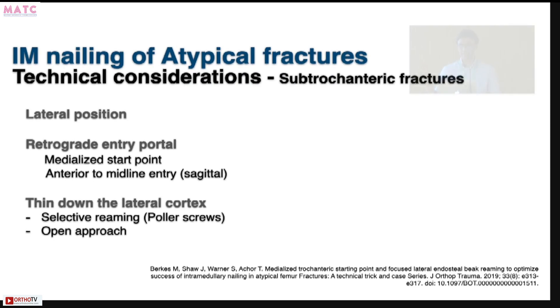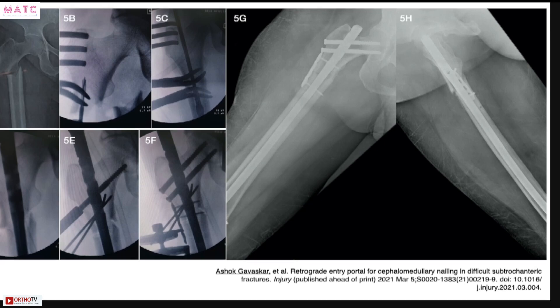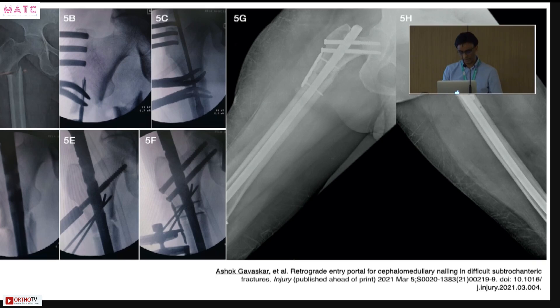For atypical fractures, we do it in lateral position. I prefer a retrograde entry portal to get a more medialized entry point, because in subtrocs with atypical features you need a more medialized entry point to create a valgus mismatch. In the sagittal plane, slightly anterior to midline. I selectively thin down the lateral cortex — either by anti-grade means using a medial blocking screw, or by open approach using a burr or reamer. For example, with a retrograde entry, if the proximal fragment drifts into varus as the nail advances, I place medial blocking pins to lateralize the nail, then add a lateral plate and remove the blocking screw.